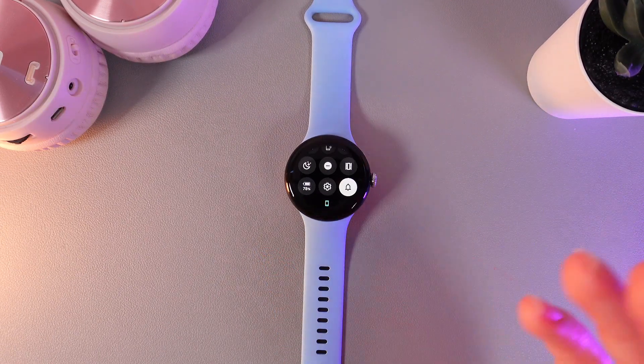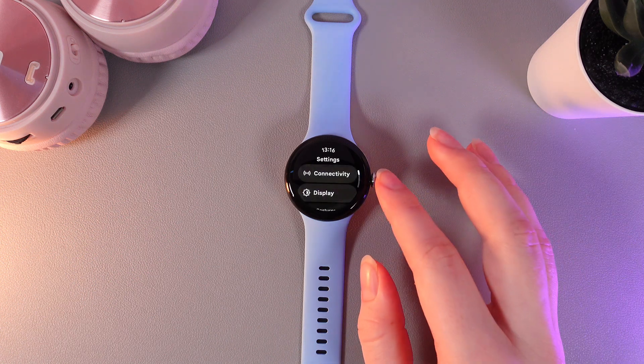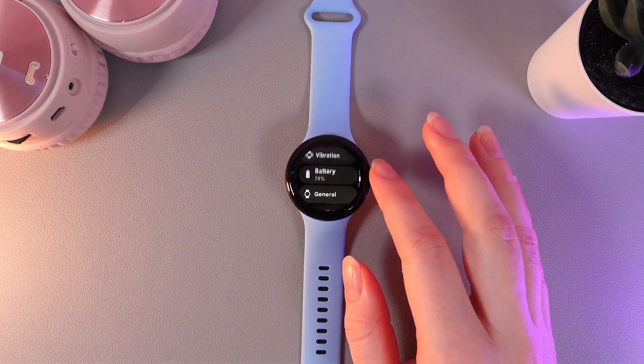As a first step, we need to swipe down to open the control panel and then click on the settings icon. Then scroll down until you find the tab named System.